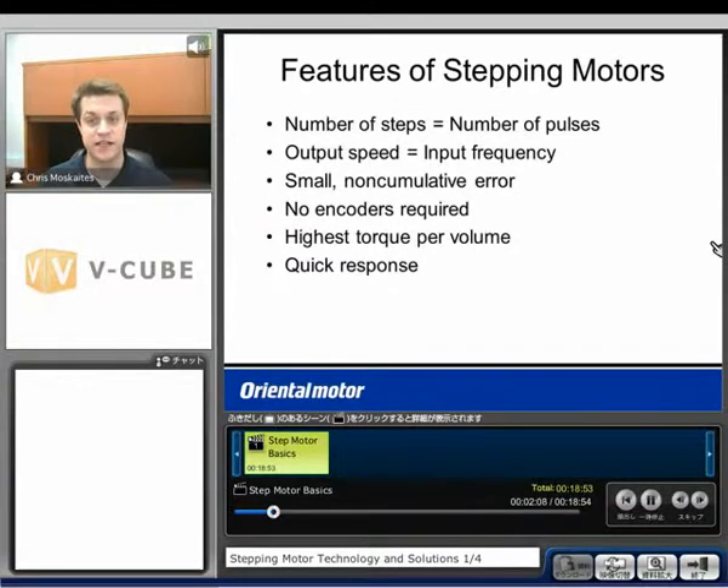A couple of features of step motors: number one, the number of steps is going to equal the number of pulses. We send pulses out from a controller, from a PLC, and one pulse is going to equal a certain amount of degrees of motion. Couple those pulses together and you make a complete move. How fast we send those pulses out determines how fast the motor moves — our output speed equals our input frequency.